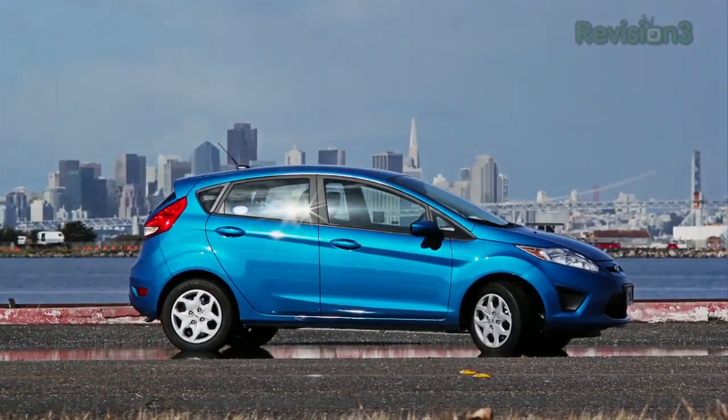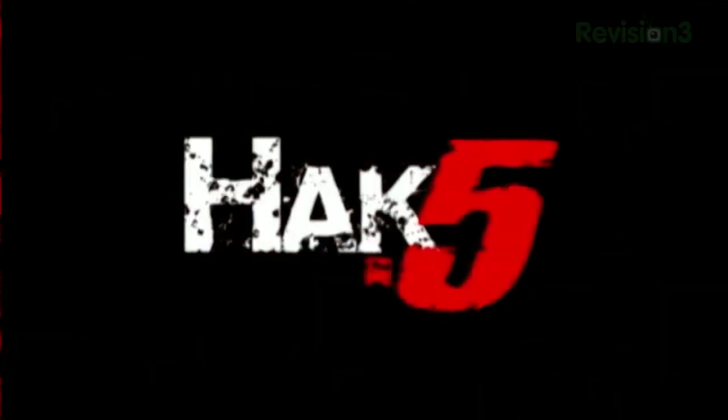Thanks to Ford for powering our CES coverage. For Hack5, I'm Darren Kitchen here at CES 2012 checking out the latest from Asus.